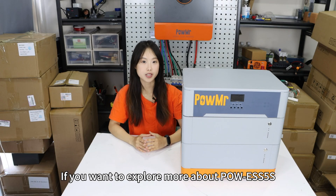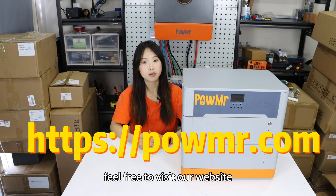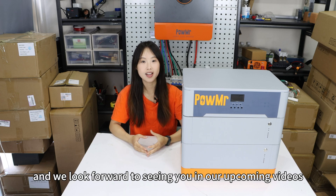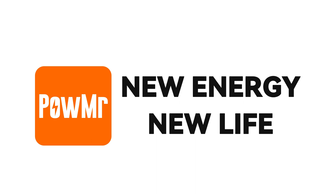If you want to explore more about the Poe ESS5S and its incredible capabilities, feel free to visit our website. Thank you for joining us today, and we look forward to seeing you in our next video. Stay tuned for more exciting updates from Poe Master.